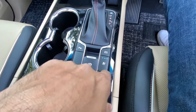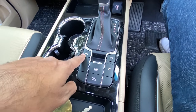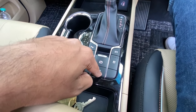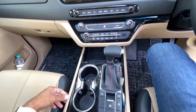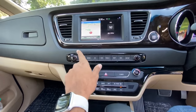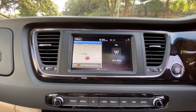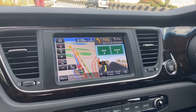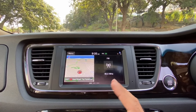Plenty of controls in the center console. The driver gets a seat cooling function which the co-passenger does not. There are front and rear parking sensors but no front parking camera. Electric parking brake and auto-hold function are present. The infotainment system is an 8-inch touchscreen — disappointing compared to the Seltos which gets a 10.25-inch screen, because this is an older global model. The maps are nice but it lacks the triple-screen effect of the Seltos.